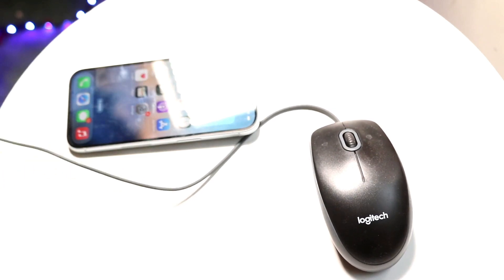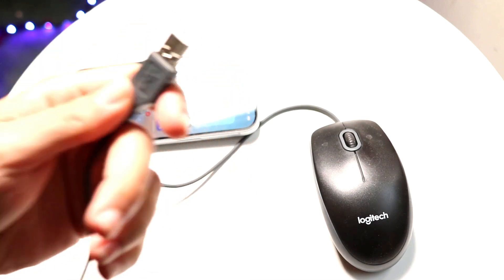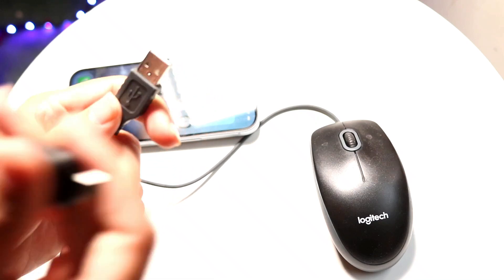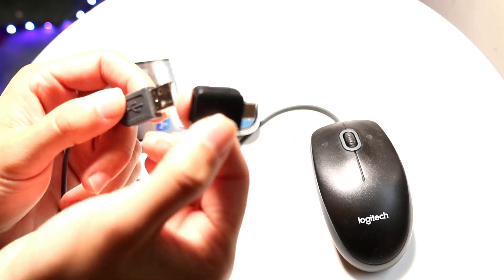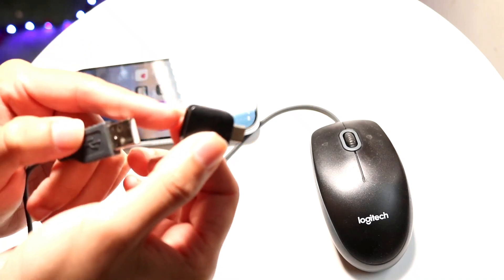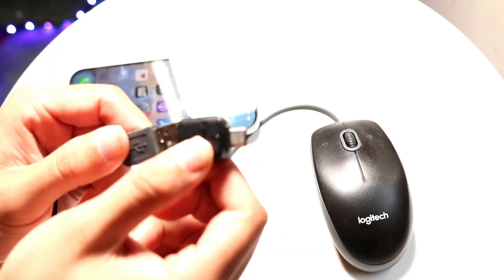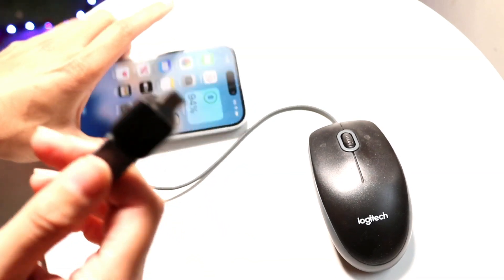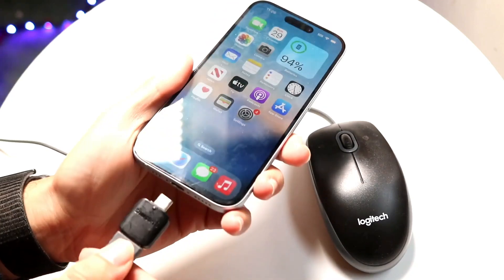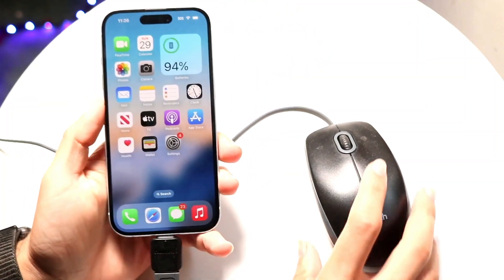The first thing you want to do is grab your mouse and make sure you have the right port to connect it to your iPhone. If you have a USB Type-A or USB Type-C cable, make sure it plugs into the bottom port of your iPhone. You may need a dongle — such as a Lightning to USB Type-A adapter, or USB-C to USB Type-A. If it's already a USB Type-C mouse, you can plug it straight into an iPhone 15 or above.